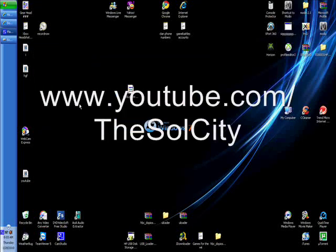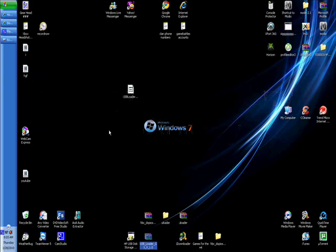Hello YouTube, today I'm going to show you how to get USB Loader GX version 1.0 working on your Wii 4.2U. This is a program that allows you to load downloaded games off the web onto your USB Loader. It will load the games off your USB and it helps you get the cover art and disk art.